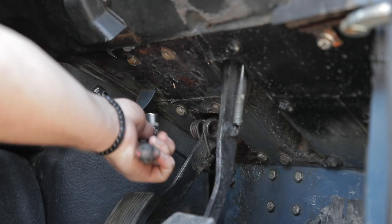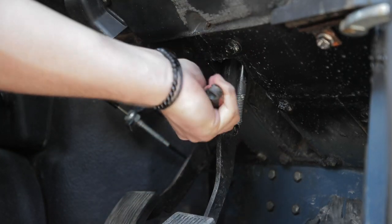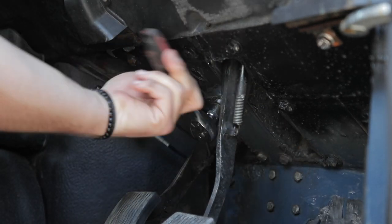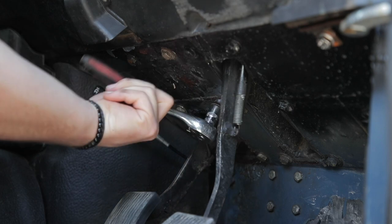The next thing to do is undo the bolts here that hold the whole assembly onto the other side of the bulkhead and give it a bit of a clean-up while you're there.